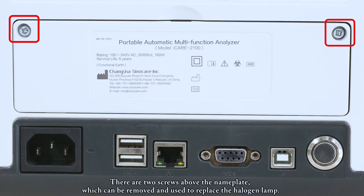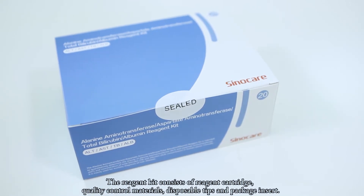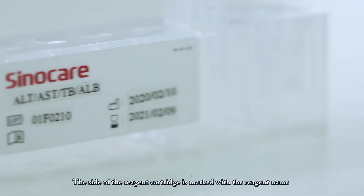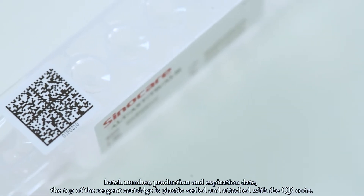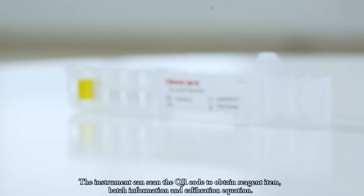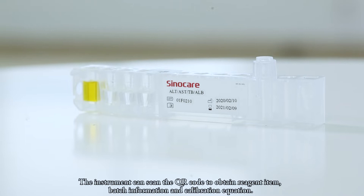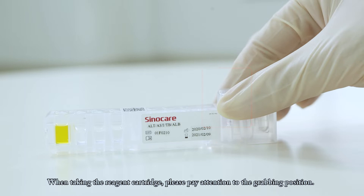There are two screws above the nameplate, which can be removed to replace the halogen lamp. The reagent kit consists of reagent cartridge, quality control materials, disposable tips, and package insert. The side of the reagent cartridge is marked with the reagent name, batch number, production date, and expiration date. The top of the reagent cartridge is plastic sealed and attached with a QR code, which the instrument can scan to obtain reagent item, batch information, and calibration equation. When taking the reagent cartridge, please pay attention to the grabbing position.